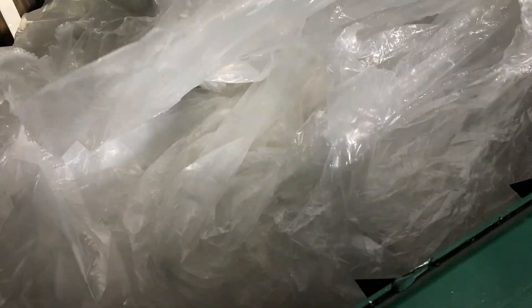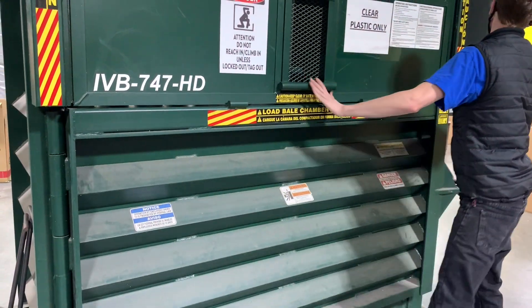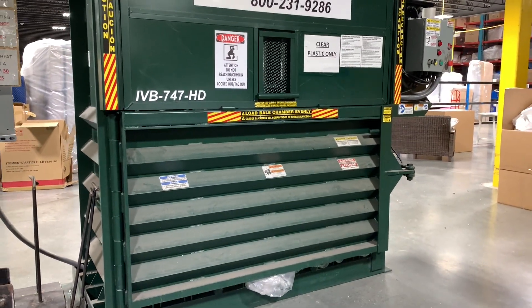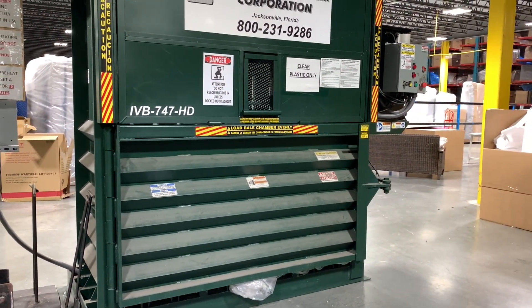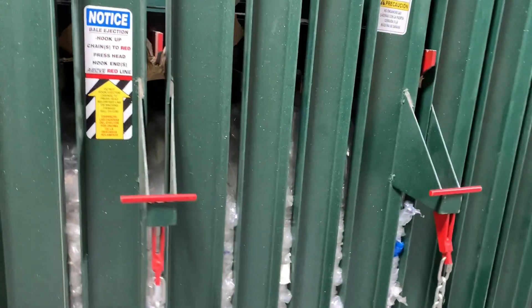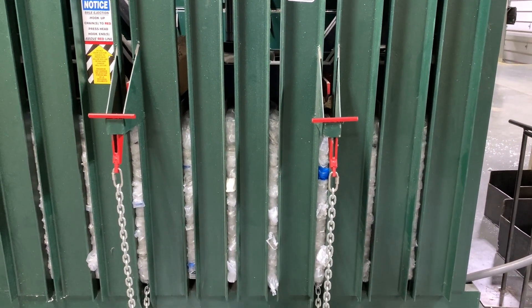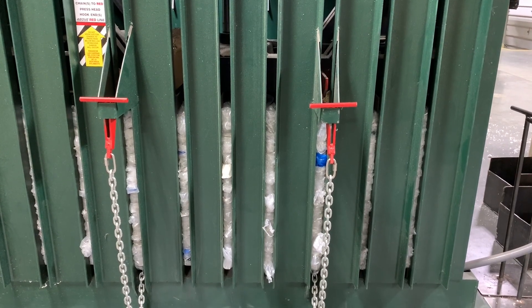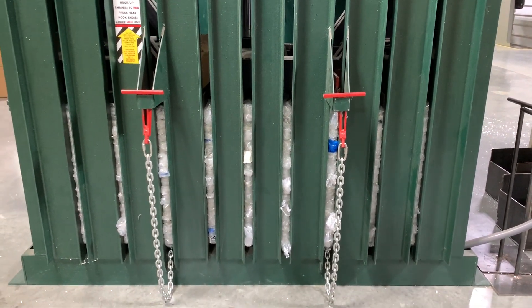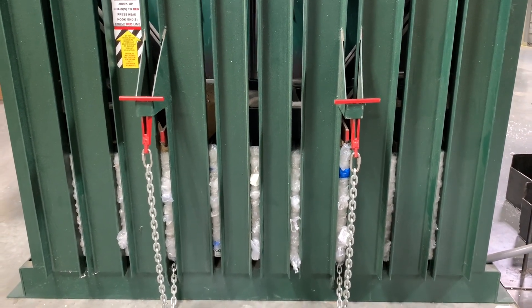This other vertical baler we have is used for clear plastic. A lot of our furniture gets shipped in plastic, and mattresses come wrapped in plastic. We take all those plastic bags, put them in this vertical baler, and compress them into bales. We're not getting a lot of money for the plastic right now, but at least we're keeping all our plastic bags out of the landfill. In the 14 months since we started, we've done 3.75 tons of clear plastic — that's a lot of plastic not going to the landfill.